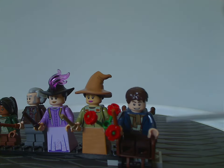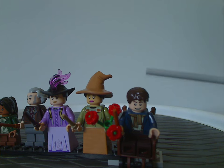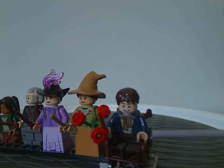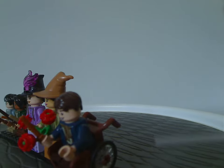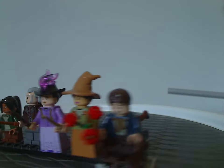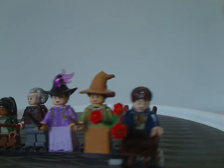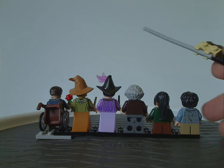Lastly we have a random wizard with quite good torso printing, a common hair piece, and I think the face print may be common as well. He has plain leg printing and is seated on a wheelchair piece, like we saw with Jake Sully in the Avatar sets.